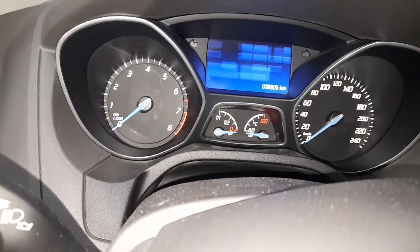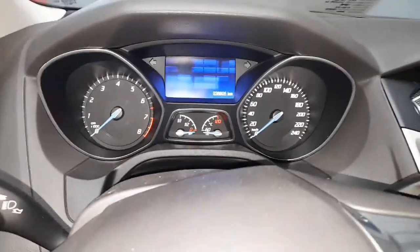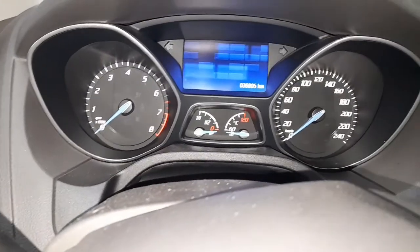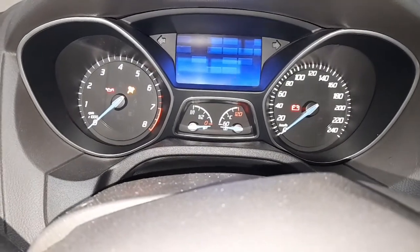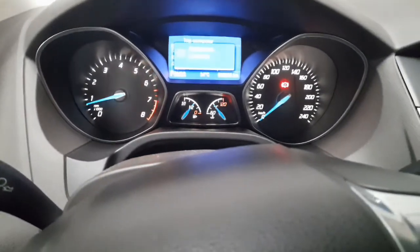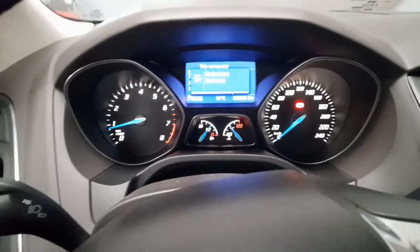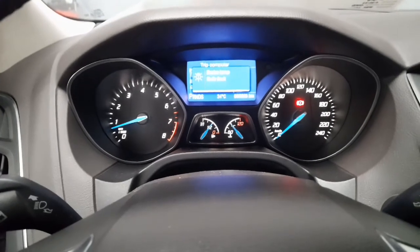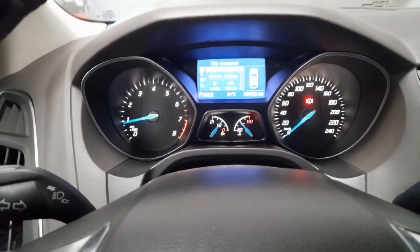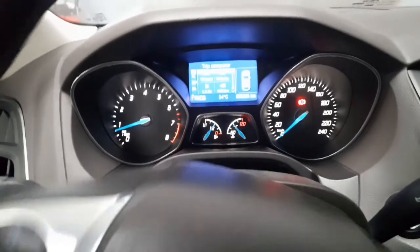Alright guys, the customer's concern is engine vibration during acceleration. So let's check. We accelerate and you can see the engine vibration.